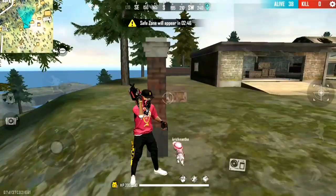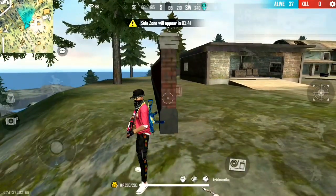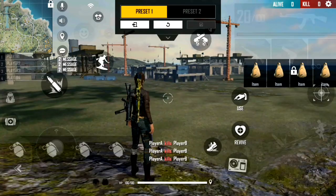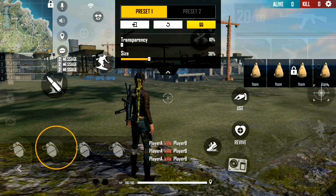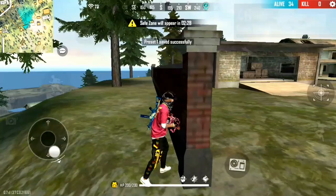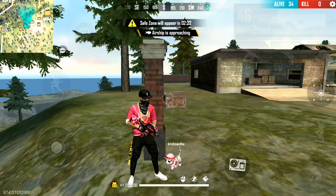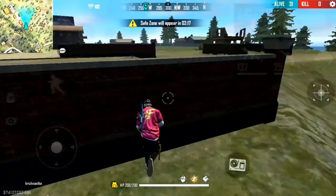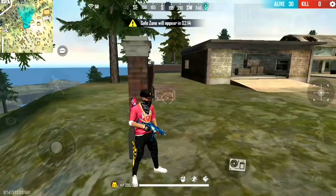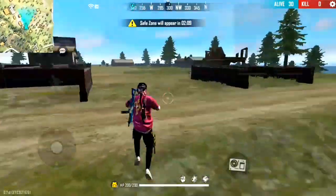Hello friends, welcome back to FFT Gamer. In this video, I'm going to talk about FFD Army. I'm going to show you FFD's show and we'll talk about FFD Observer.